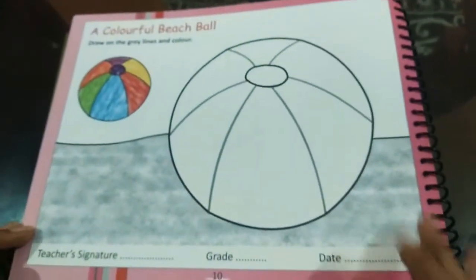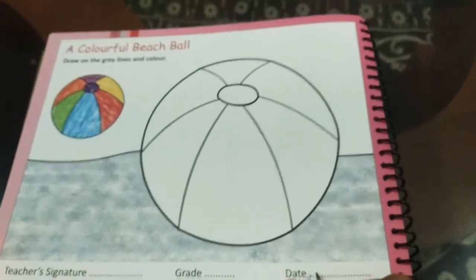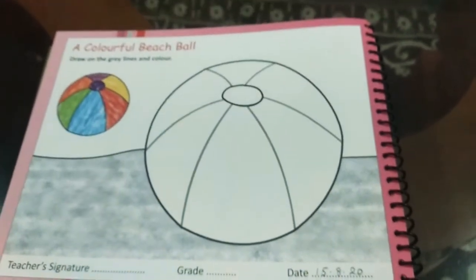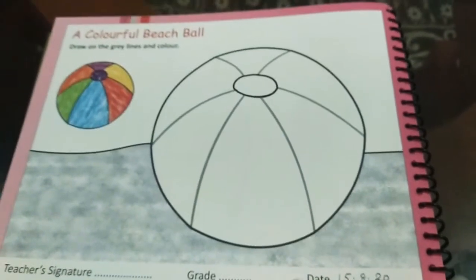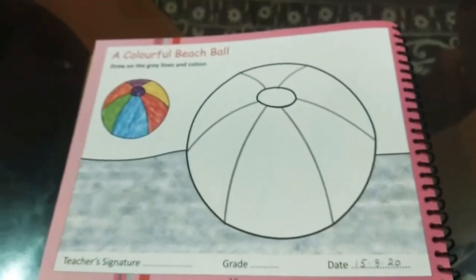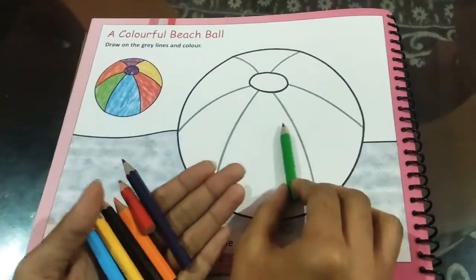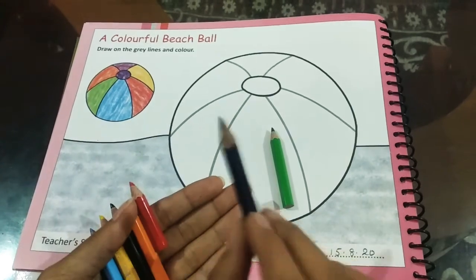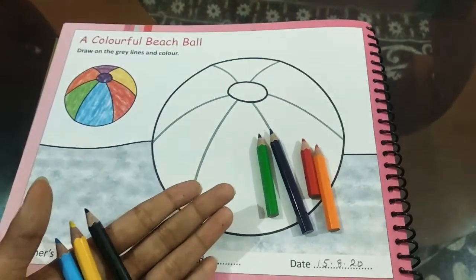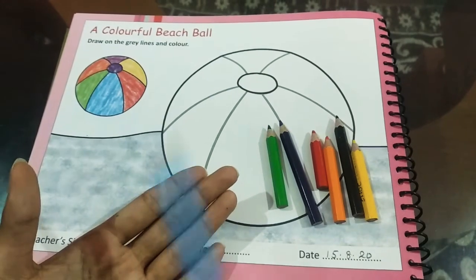So first we are going to start by writing the date. Today's date is 15/8/20. Whatever day you are coloring, you will write the particular date. So did you take out the colors? I have them right here — green, purple, red, orange, black, yellow, and blue.